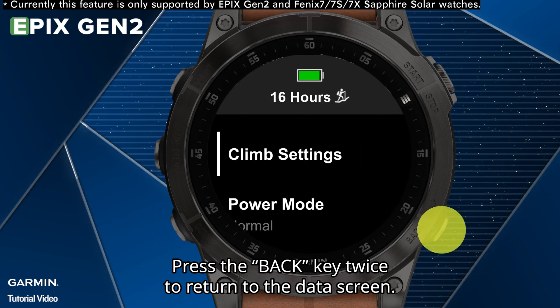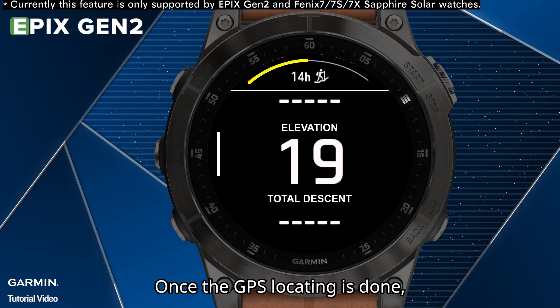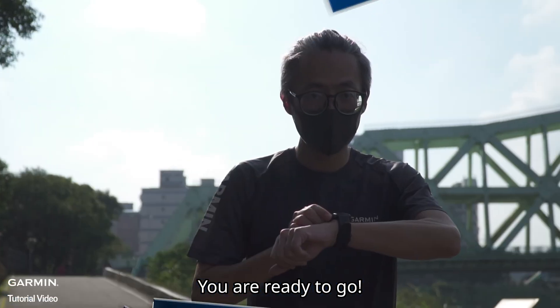Press the BACK key twice to return to the data screen. Once the GPS locating is done, you are ready to go.